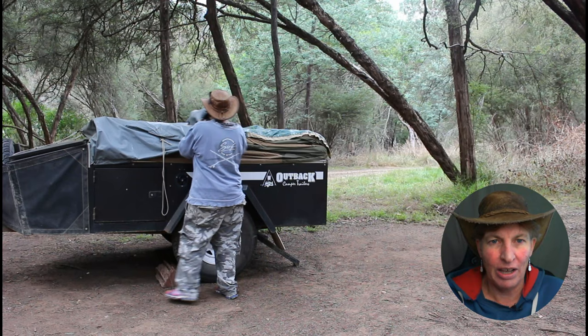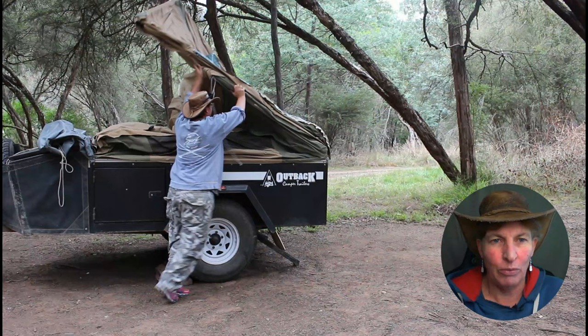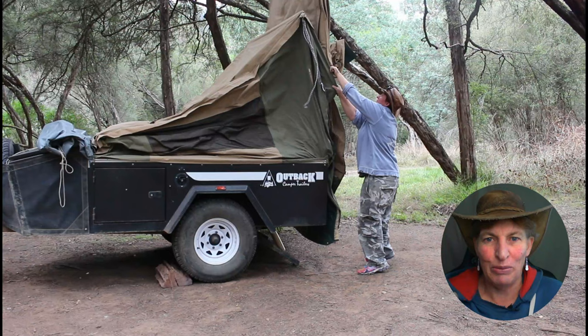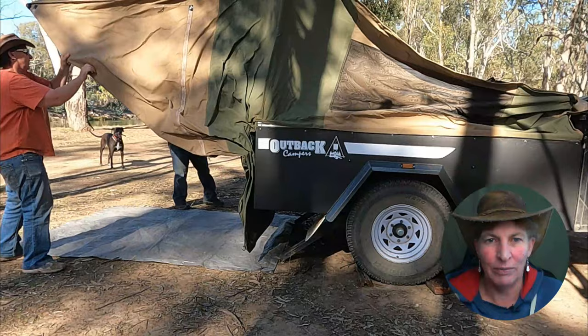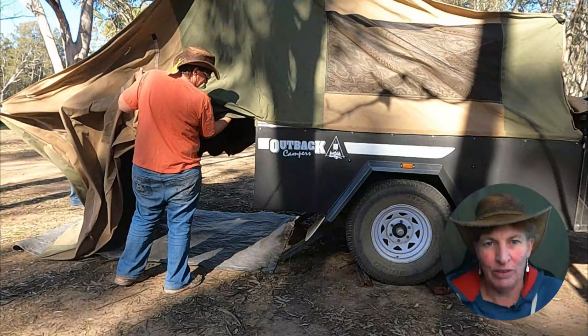We unclick the cover and just roll it back — nice and easy — and you can take it off. We tend to leave it on for short stays. Now this is flipping it over; we got a little stuck on a tree above so you've got to watch out for that, but a little bit of tugging and we pull it out. We've also set up a tarp underneath. Once you've unclipped the studs and rolled back the cover, it's really just flipping out the canvas.